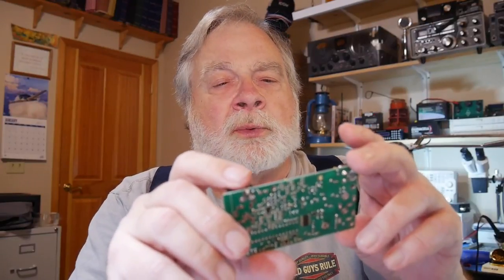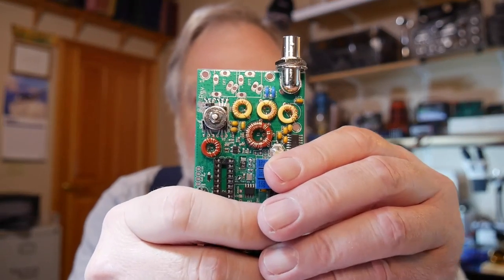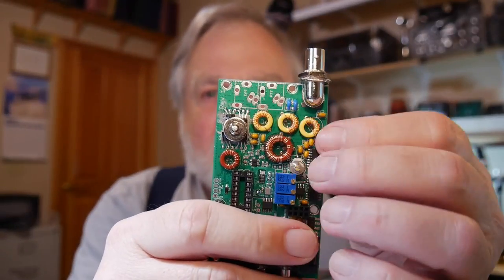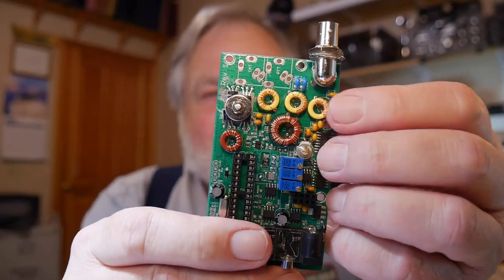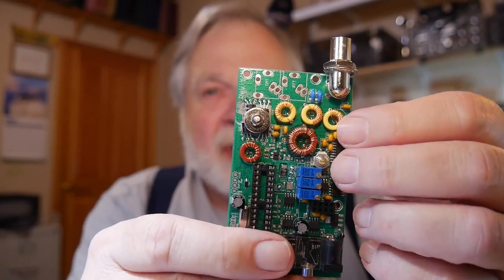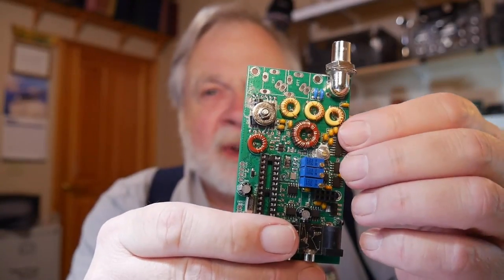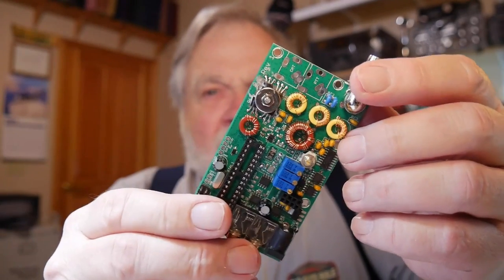I wondered if I'd have enough wire to do the rest, but it worked just fine. You may be able to see that the windings are tightly done, and that's actually suggested in the kit instructions so that it's easier to unwind than to take something that's unwound and wind it back up tight. That's part of the adjusting process.